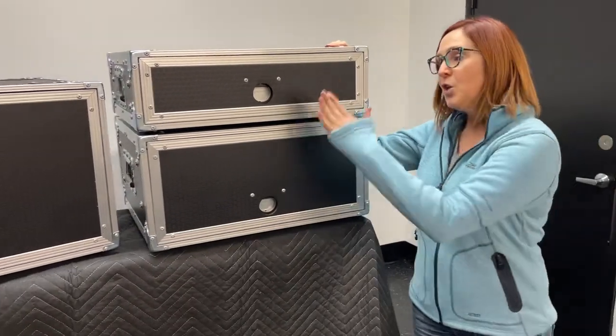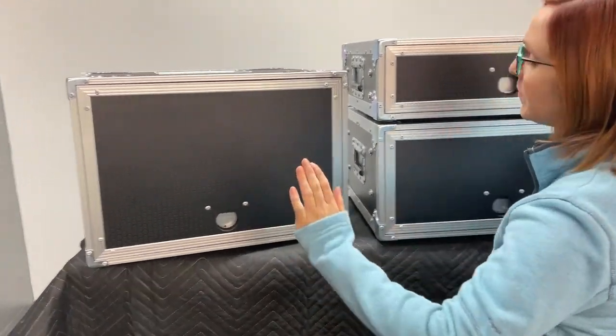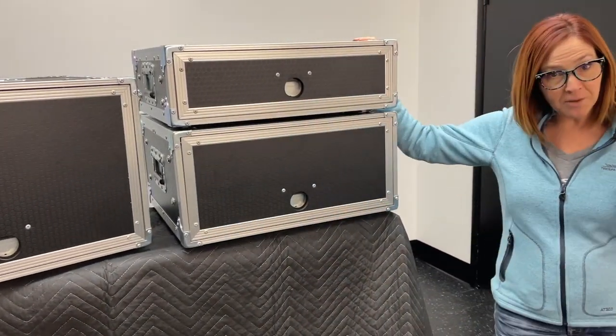We have three sizes: 2RU, 4RU, and 6RU. If you need something special, contact me and we can talk about it.